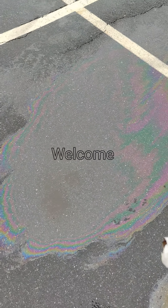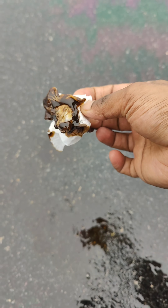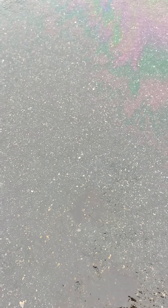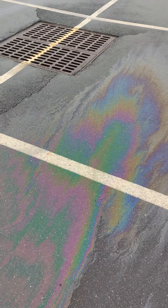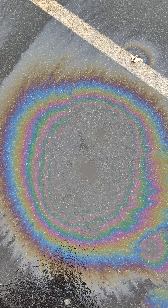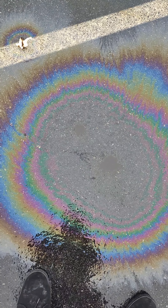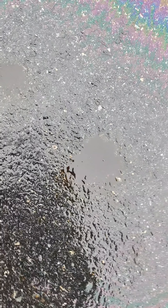Hello everyone. Today I'm gonna show you what's going on with my engine oil in my car and show you how to change it. So if you wanna see more, you can stay with my channel. This is what was happening with my car — it's spilling oil.